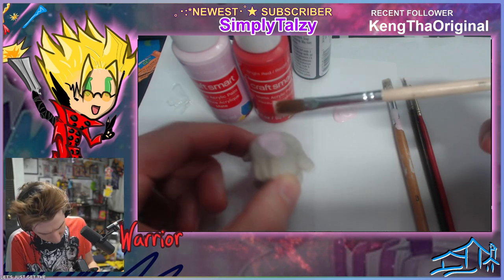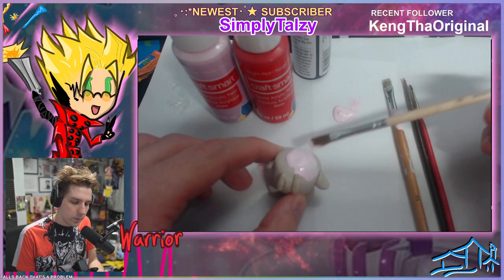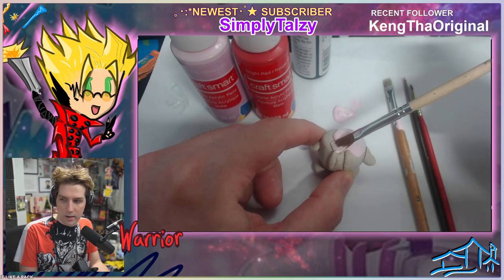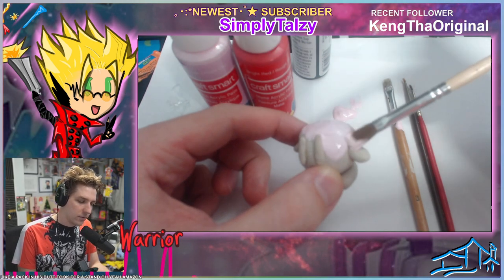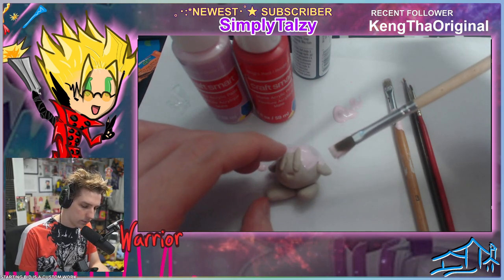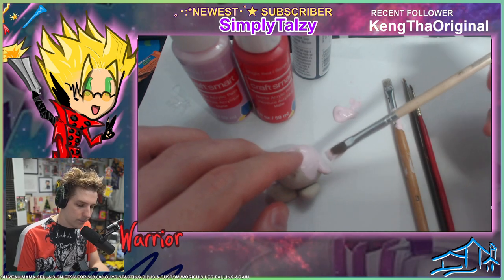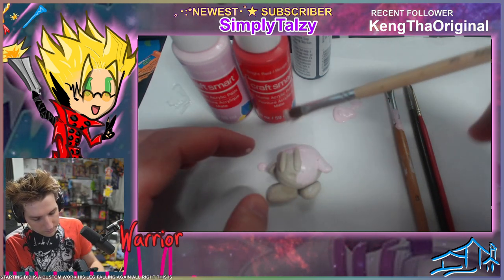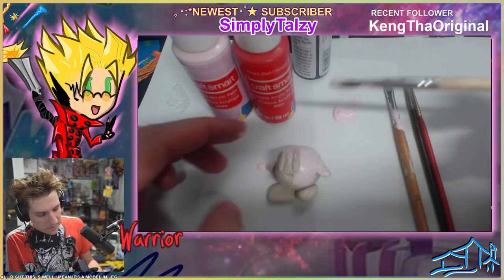It's top heavy, it falls back — that's a problem. We'll worry about that later. I had to put a tack in his butt for a stand. I'm gonna sell this on Etsy for $80,000 guys. Starting bid — this is a custom work. His leg fell off again. I mean, it's a model. His leg fell off. That's not good.